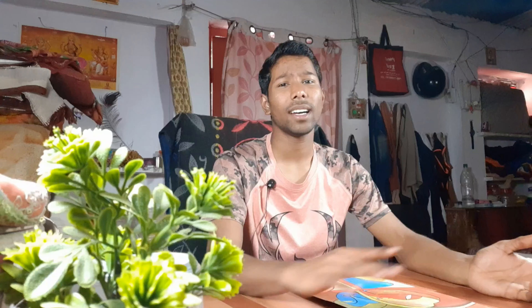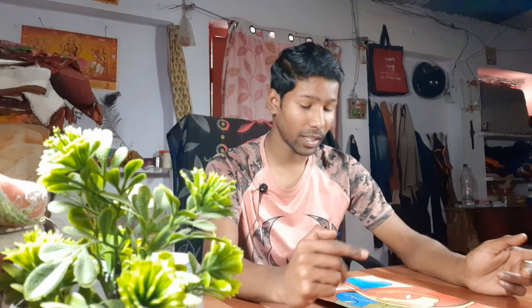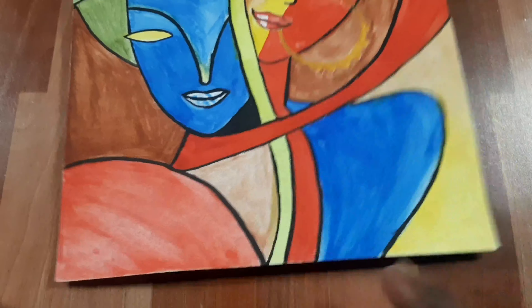Now this drawing has taken at least 1.5 hours to draw. It seems like a long time, but the colors need to be mixed, and you should clean the brush before adding each new color. This is Lord Krishna and Radha Ji's abstract drawing. It's a very basic drawing.